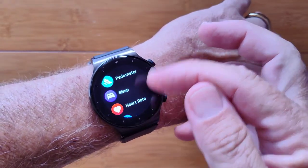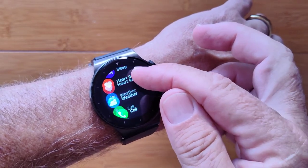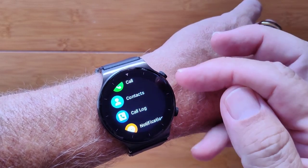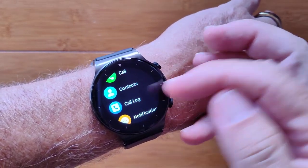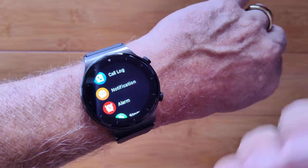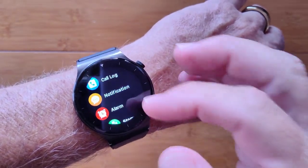You've got your step count, sleep time, heart rate, and weather. You have Bluetooth calling — you can make direct calls, access your contacts, or your last call logs. Notifications can be sent to the watch and you set those up in the app.